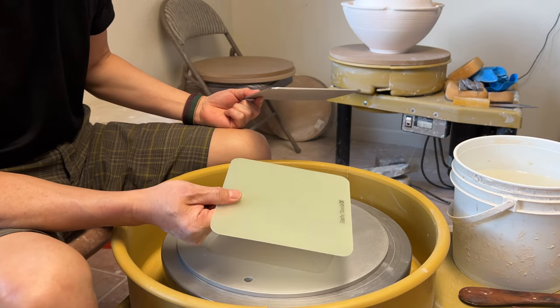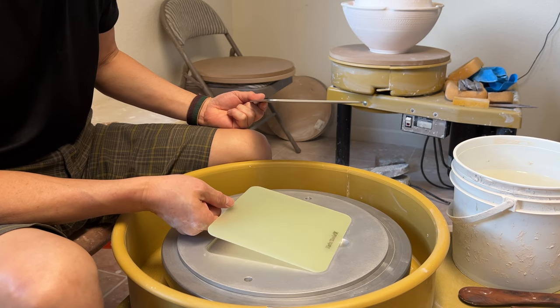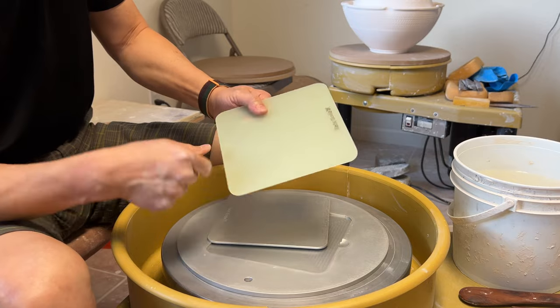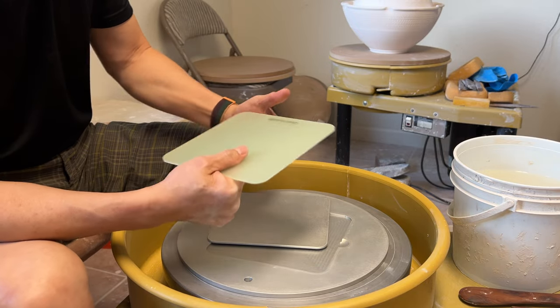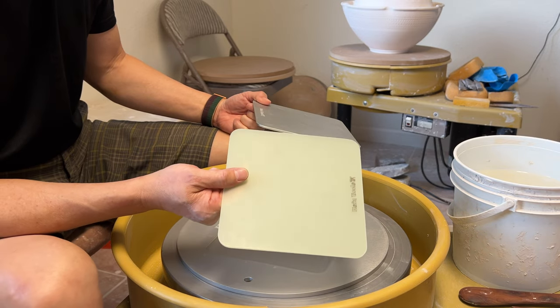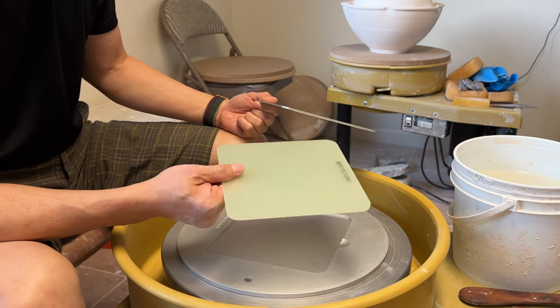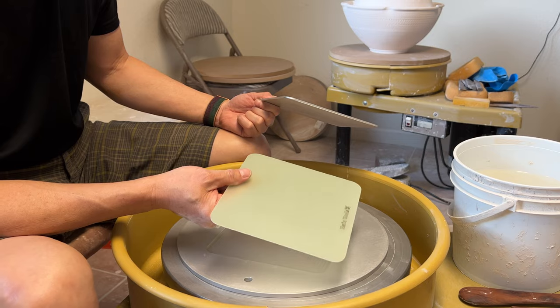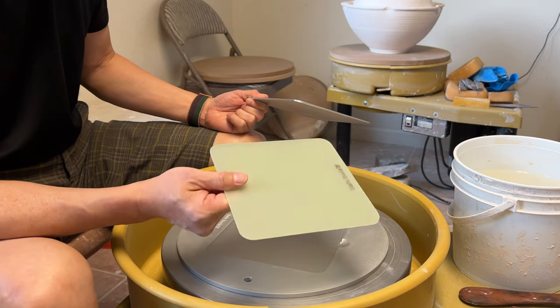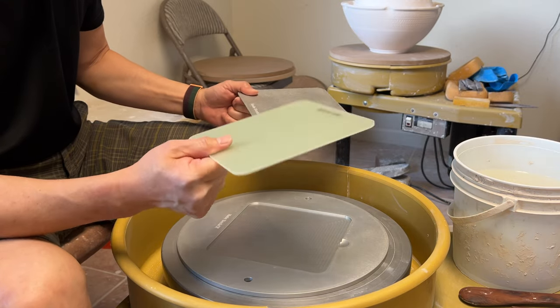This one is made of FRP — fiberglass reinforced plastic. It's a very hard material and it doesn't warp, so this will last longer. It will be much better than the usual beds, which are made of plastic. So this one I will give a test and see how it goes. There are different materials.